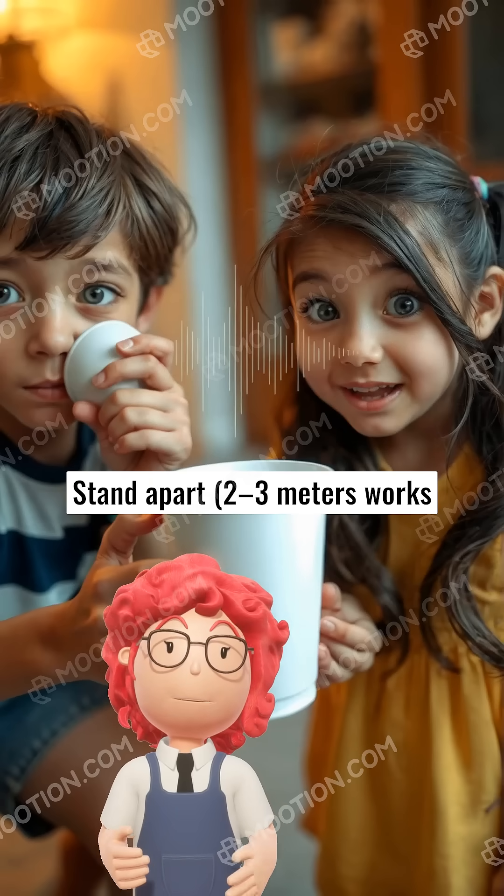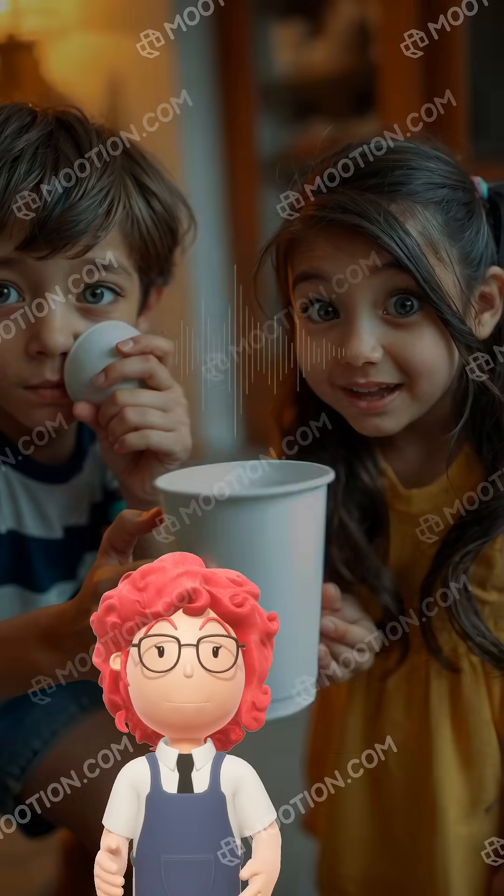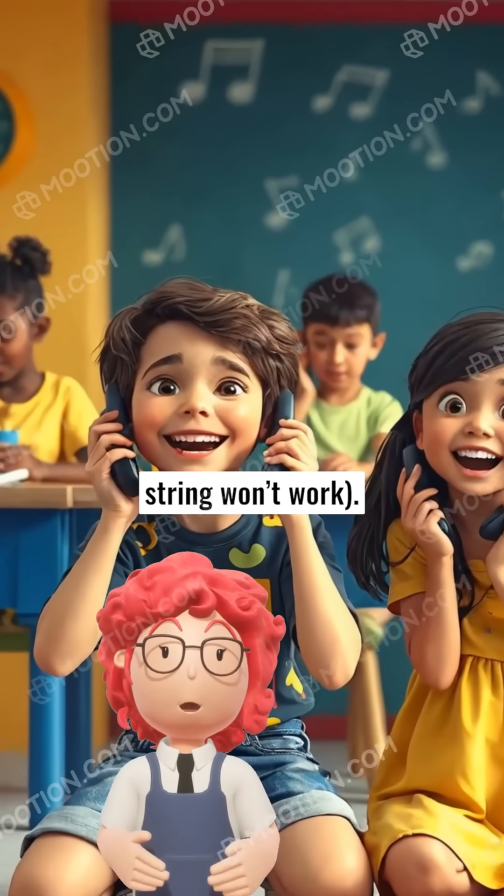Stand apart — two to three meters works best. Pull the string tight; loose string won't work.